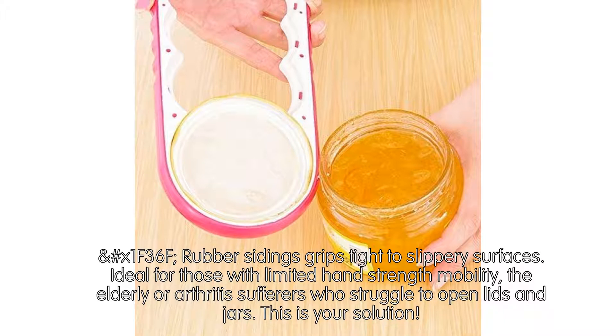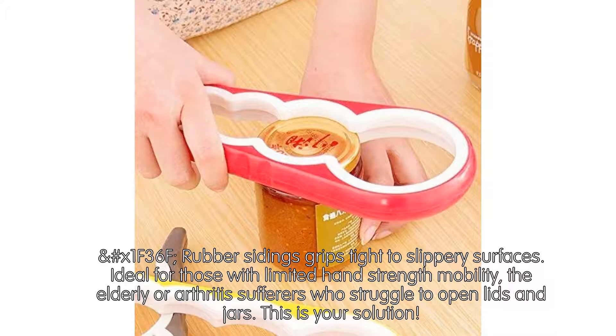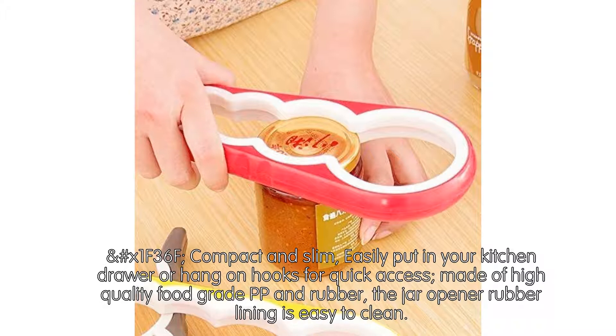Rubber sidings grip tight to slippery surfaces. Ideal for those with limited hand strength or mobility, the elderly, or arthritis sufferers who struggle to open lids and jars — this is your solution.